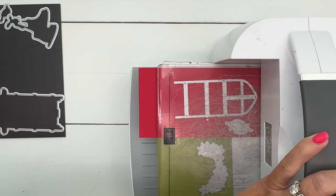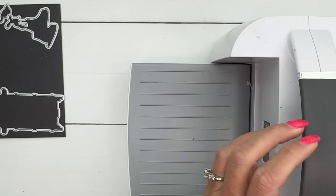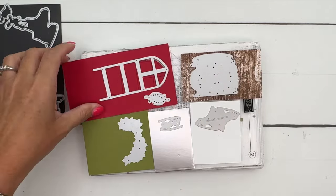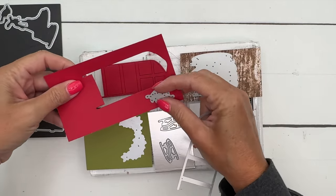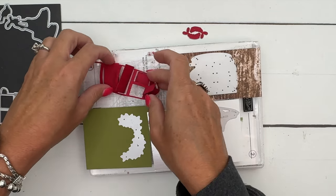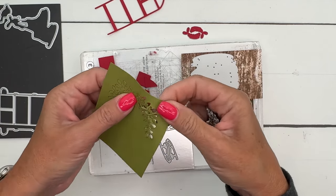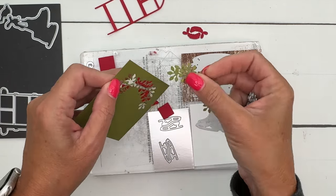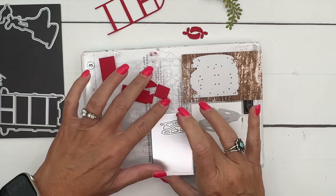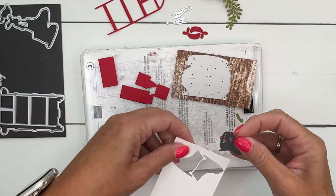We're not cutting out any stamped images, so I'm not really worried about my dies slipping and sliding around. Now let's get all of these out. Here are the little laces — we're going to have to poke those out. We've got the frame, we've got the greenery in Old Olive, we've got our blades, and we've got our skates.